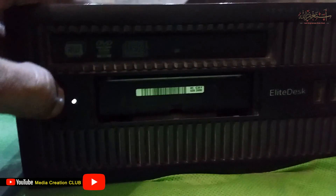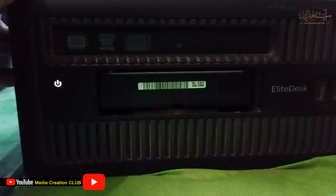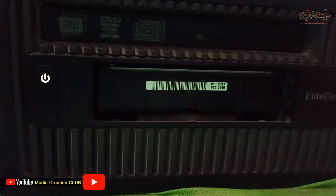If you turn on your PC and it's running but there is no display on your monitor, and the CPU fan is running at very high speed, here is how you can solve this issue and get the display working properly.